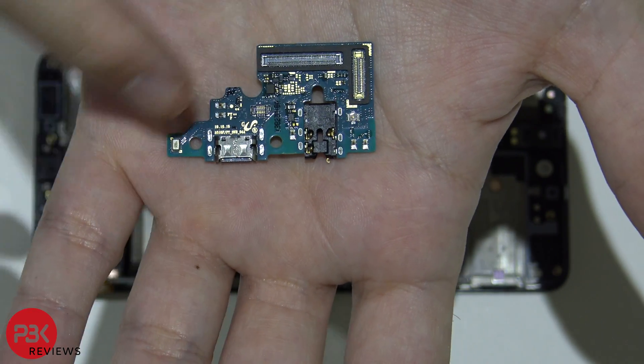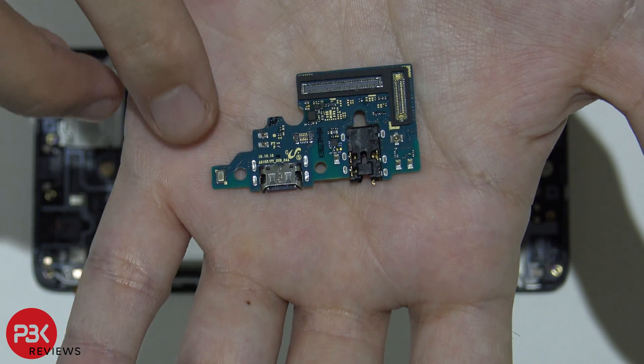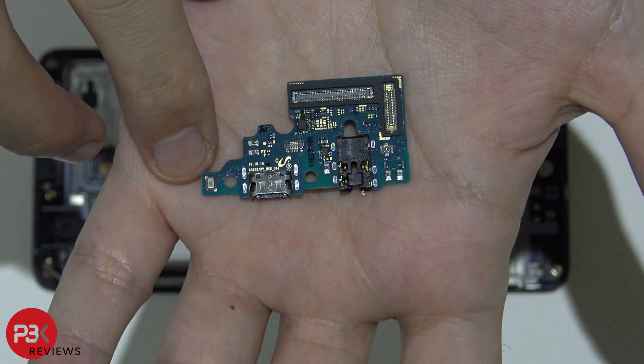Here's the other side. You have your headphone jack over here, and your microphone is located over here — it's this gold rectangle piece over here.